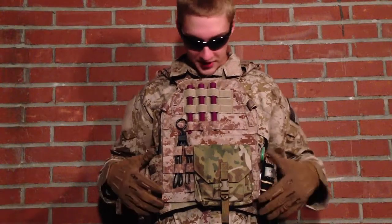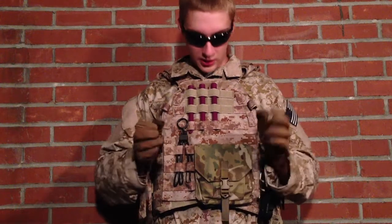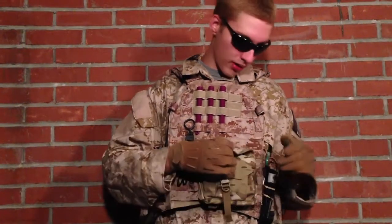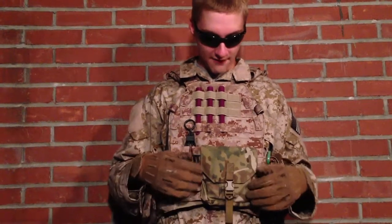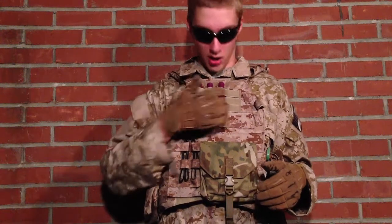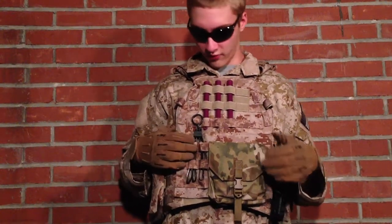Next is my plate carrier setup. On the front I have Tri-Fold Zip Cuffs, a Tactical Tailor Multi-Purpose Pouch with some tools and a knife — I keep BBs in there as well. Up top I have three IR hems, and that's about it for the front.